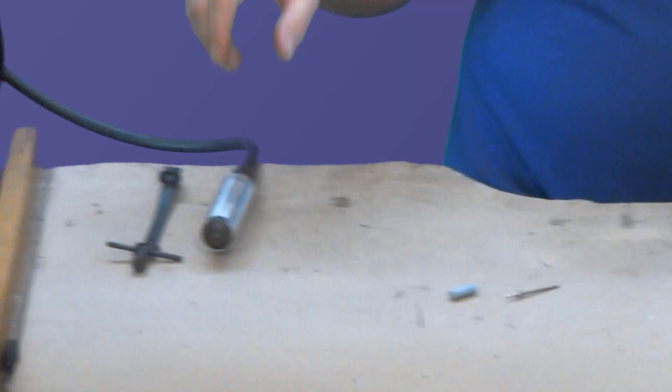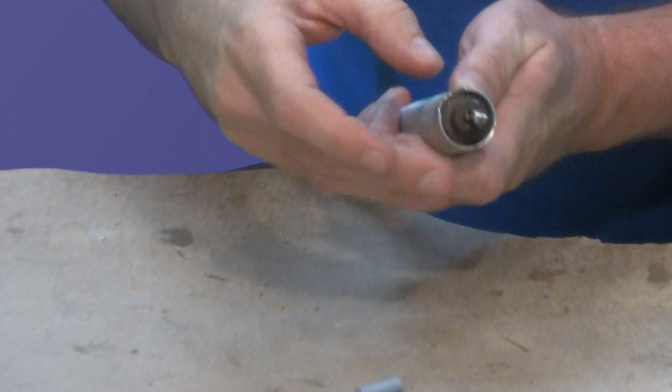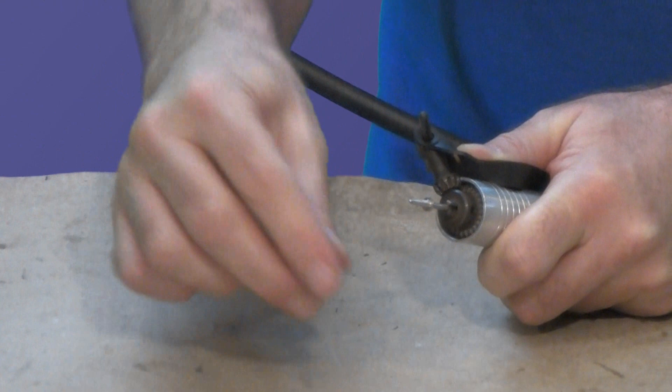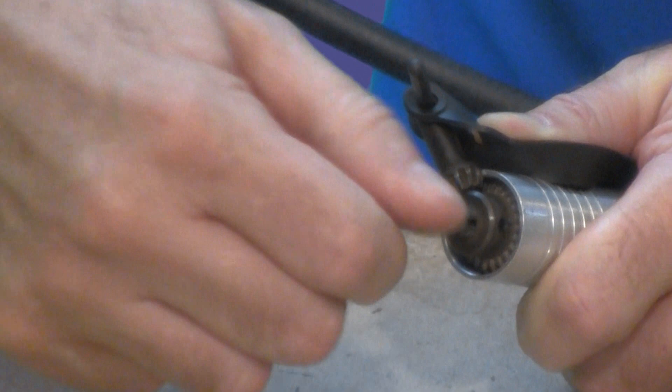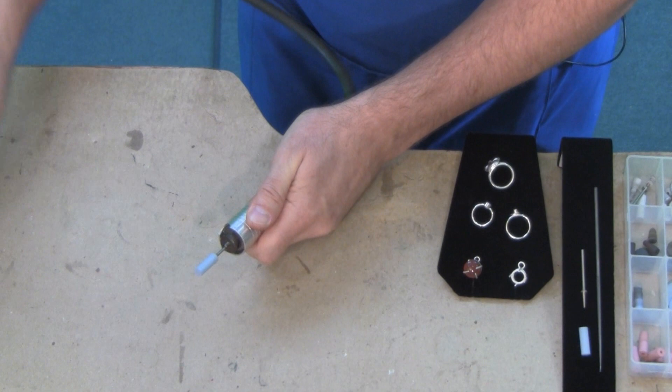Let me show you how to put it onto your flex shaft. First, you're going to grab the handle of your flex shaft and you'll insert the spindle into the chuck. Then take your chuck key and lock it down — just turn it. Once you've got it turned and locked down, if you have trouble getting these on, what you can do is just leave your chuck key in place. That will lock this up, and then you can just screw that cylinder onto the spindle really easily, and then take out your chuck key so you're ready to work.